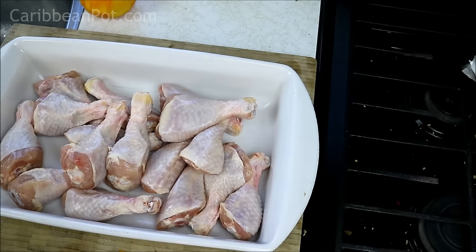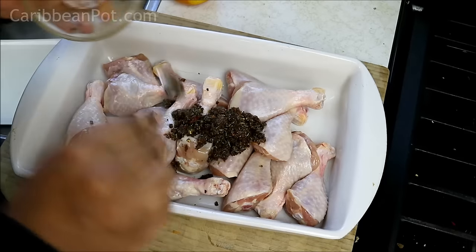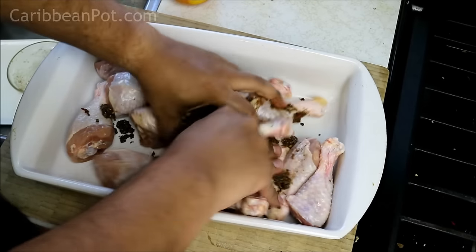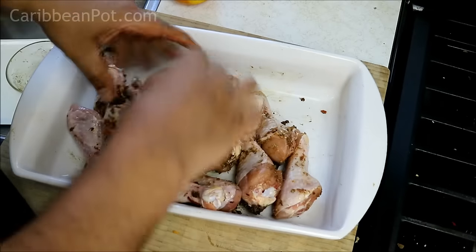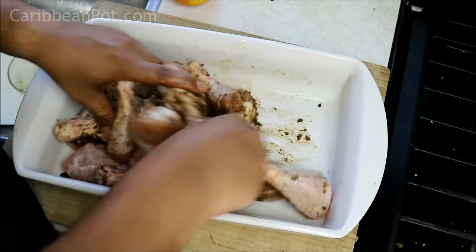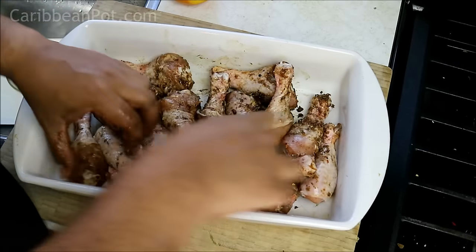Here I have the chicken drumsticks, all prepped and ready to go. All I'm going to do is put them in there, and now it's just a matter of going in with my hands and giving it a good rub. If you want to wear gloves for this, that's cool — because you've got those pepper flakes and everything in there, so if you're a little sensitive with your skin, you may want to wear gloves. Give it a good massage and let that marinate for about 3 or 4 hours in the fridge.